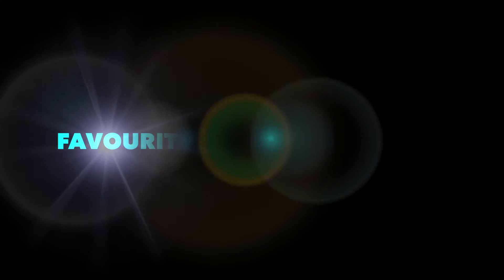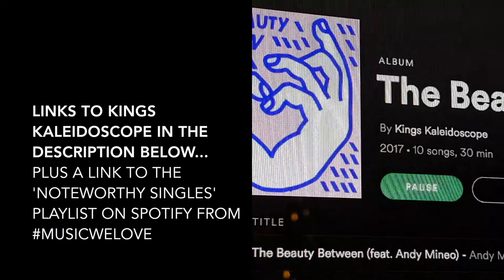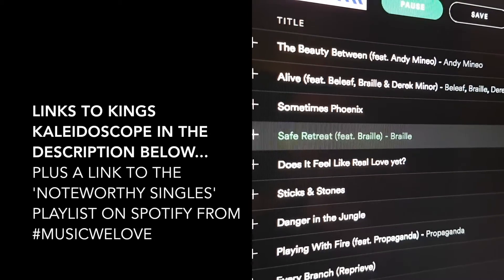Very happy with that. Hello folks, I am just about to head home out into the cold and I've realized I haven't given you music for this week. My favorite music of the week has been 'The Beauty in Between' by King's Kaleidoscope — in particular 'Safe Retreat' featuring Braille. It is an absolutely brilliant song. 'Safe Retreat' is on the Noteworthy Singles playlist from Music We Love. Go check it out — the link will be in the description, as will all the socials to get involved with King's Kaleidoscope.